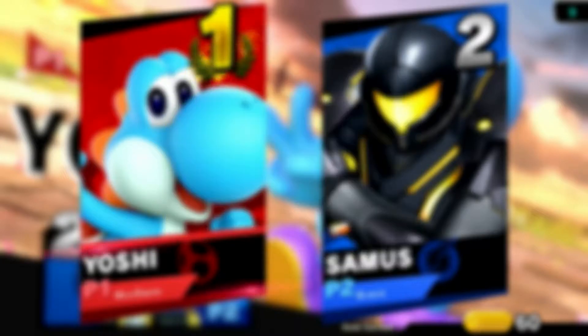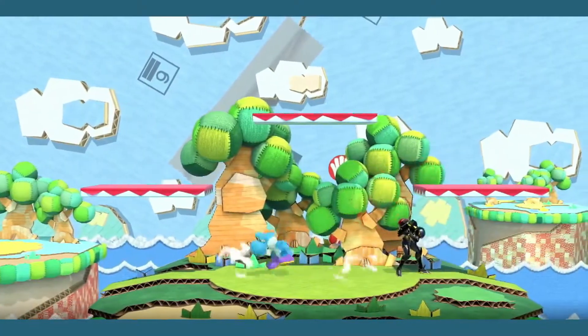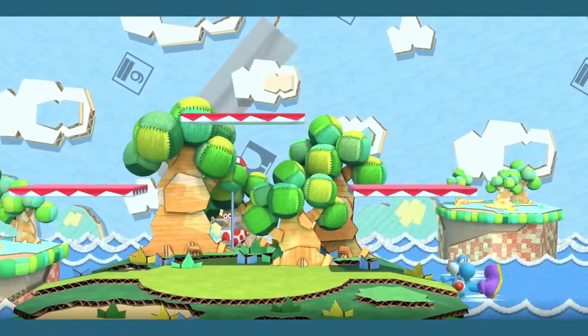In case you live under a rock, there's these things in Smash Ultimate called Smash Tags, which practically are useless when they're just restricted to the game. So someone decided to make them a real thing, all thanks to Chain Grab.